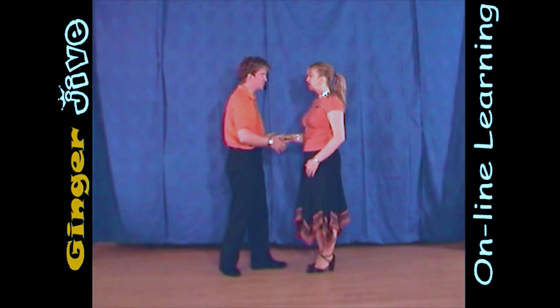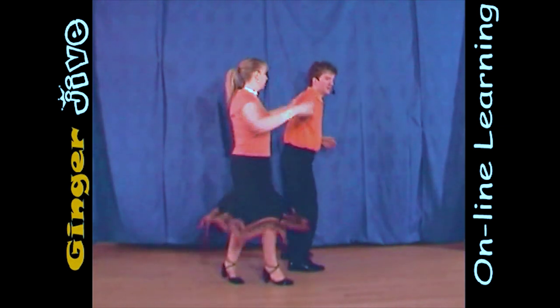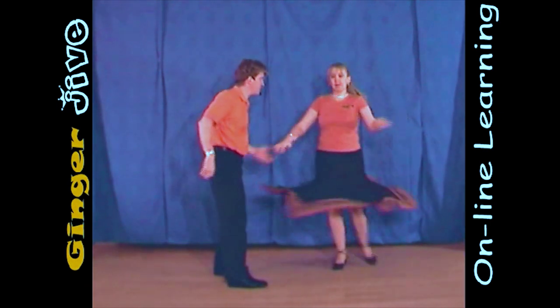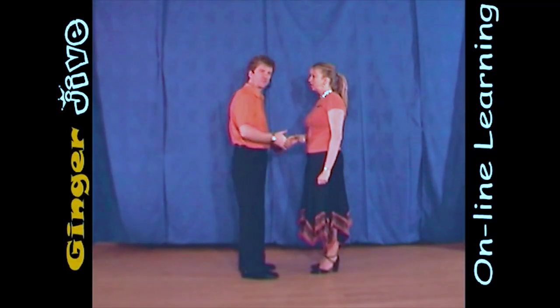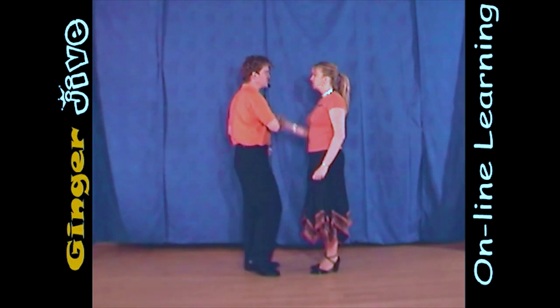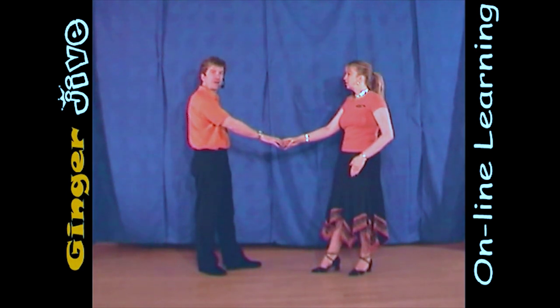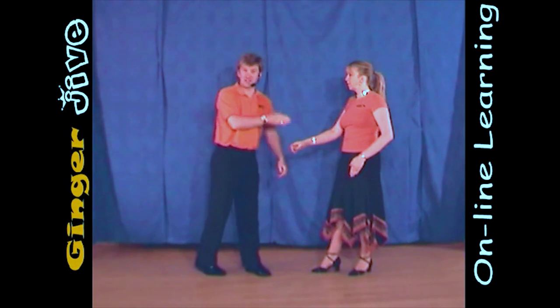The yo-yo catapult. The yo-yo catapult starts with the man's right hand to the lady's right, and we begin nice and close. We draw a semicircle to the right, and we both step away. Now from here, the men are going to step forward, taking his right hand across his chest to touch his left shoulder.